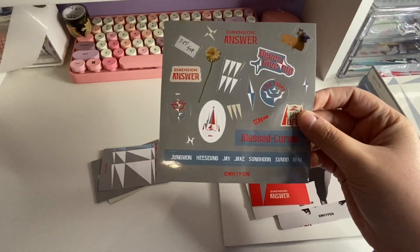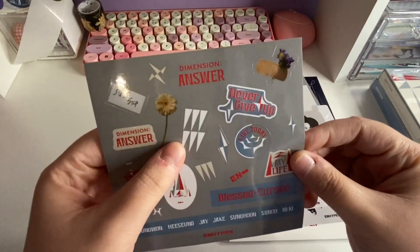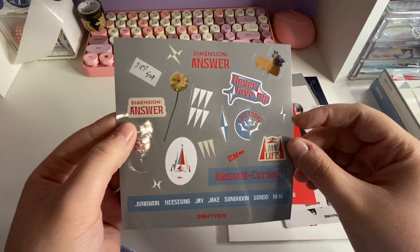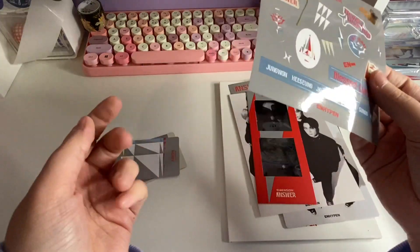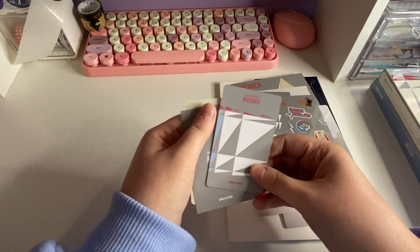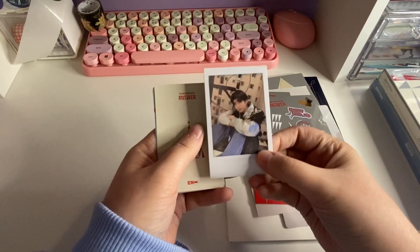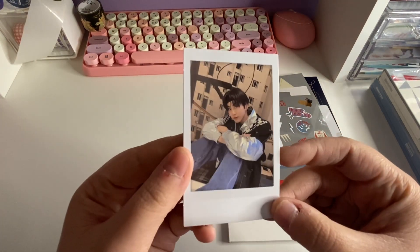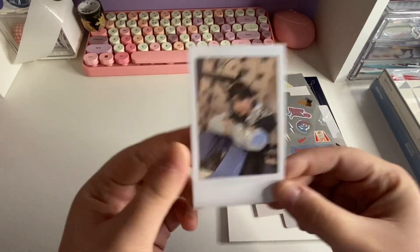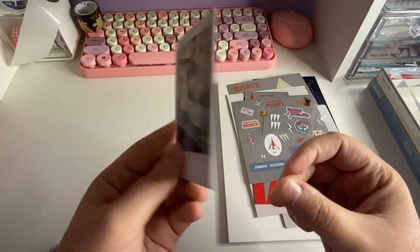All right, here's stickers. Oh, these are really pretty — I like the flower and the band-aid with the flower. I feel like these will probably be the same stickers in the other album. Okay, so let's look at the photo card — oh, this is the polaroid! Oh my gosh, Jake! Yeah, my sister will want to trade me if she pulls Jake, so cute, I love it.